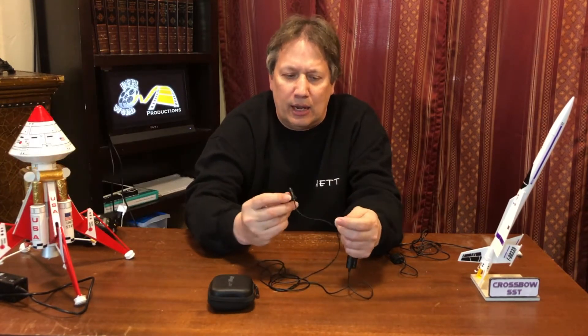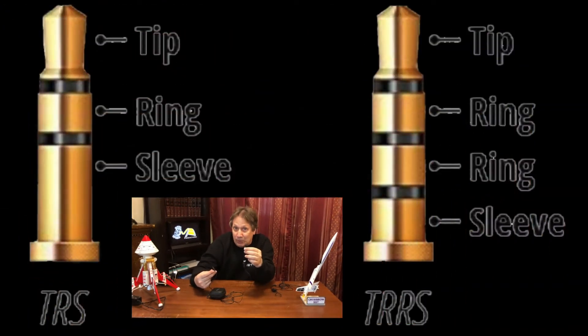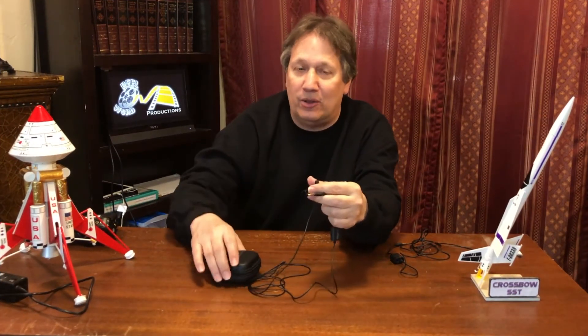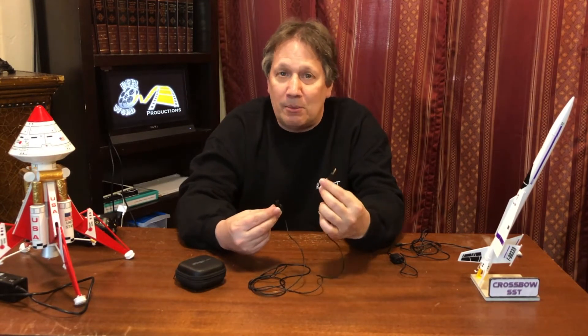They have great sound and they come ready made for your Apple device. So if you use an iPhone or an iPad to make movies with, these come already with the TRRS input, which you need for Apple — not just the TRS, which is your common everyday headphone jack. You need the TRRS. And if you don't know what that is, I talk about it in a whole other video that explains the difference. But for the iPhone and the iPad, these are ready made.